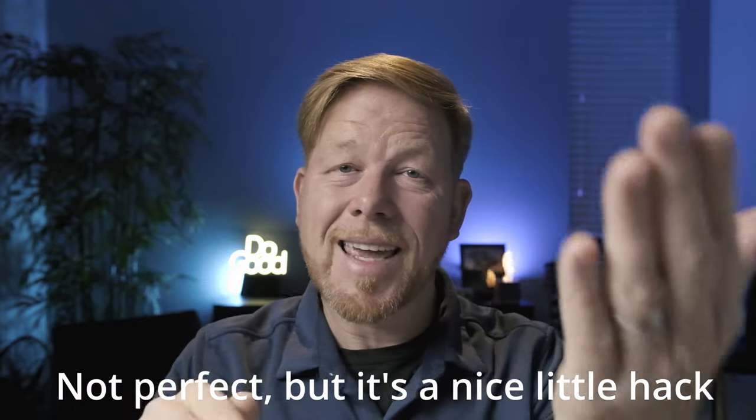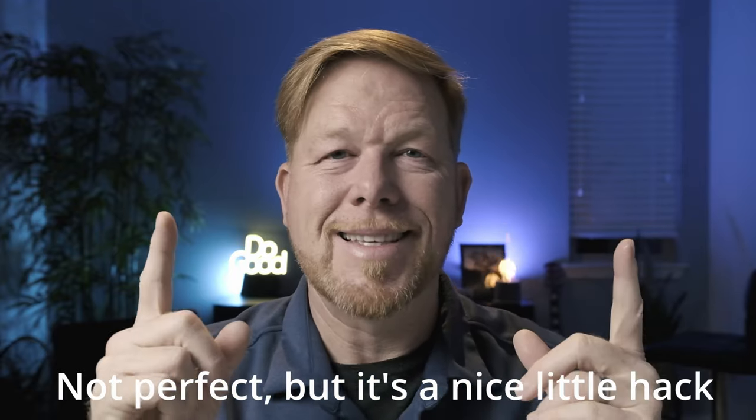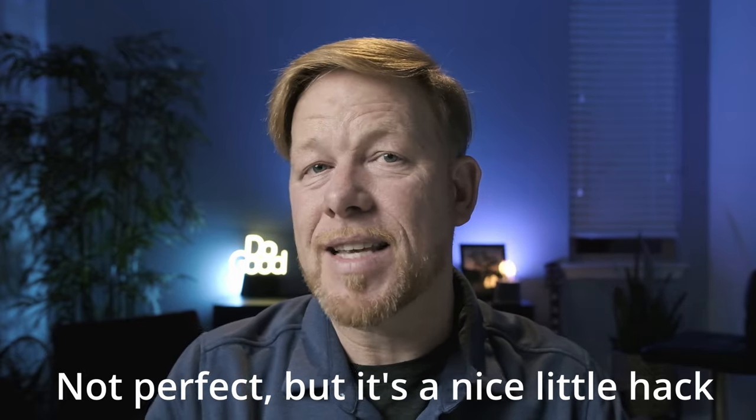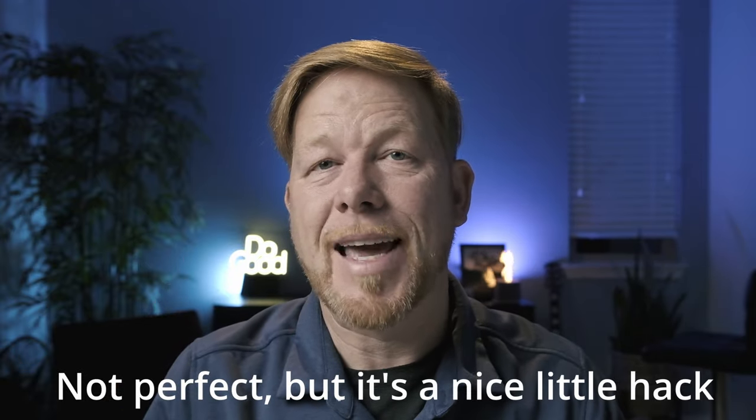The flip-up screen blocks the cold shoe for a shotgun mount mic, but there is an adapter I've been playing with. Pablo from Buenos Dias Imagery gave it to me as a gift — it's a two cold shoe thing. I put the Movo shotgun mic off to the side and I can use the screen and use the mic at the same time. That's a nice surprise — being able to use the flip-up screen with the shotgun mic.